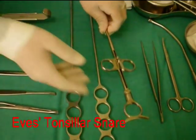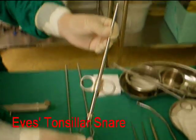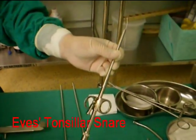An eaves tonsillar snare is used to crush and snare the inferior pedicle of the tonsil, when most of the tonsil has been dissected away.